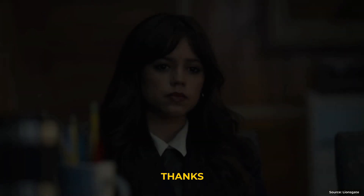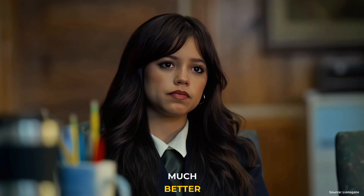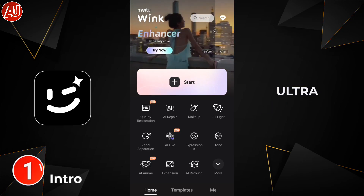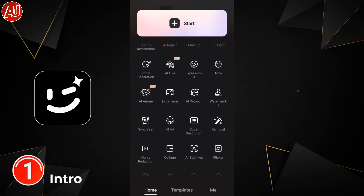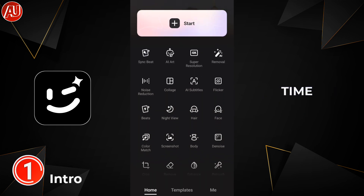Enhance your video quality thanks to AI repair. I want to show you how you can make your videos much better. Hey guys, I'm Hamza from Android Ultra — I hope you are well. Spoiler alert for new viewers: consider subscribing. After opening WinCap, we have this type of interface. This app has appeared many times on my channel covering different topics.